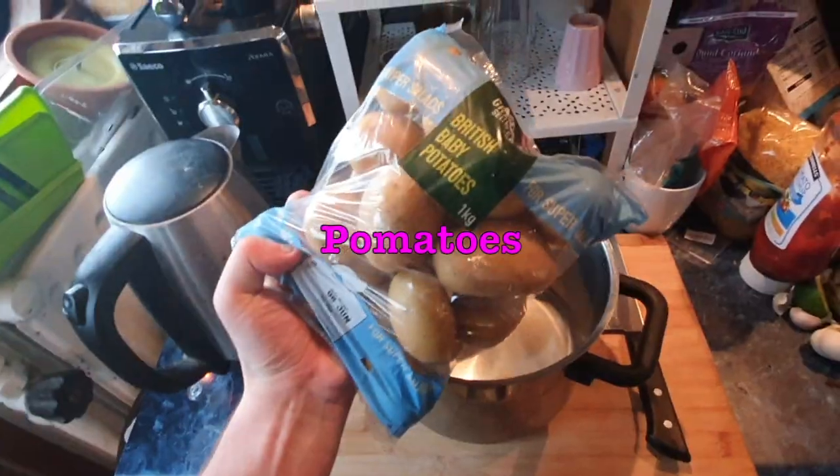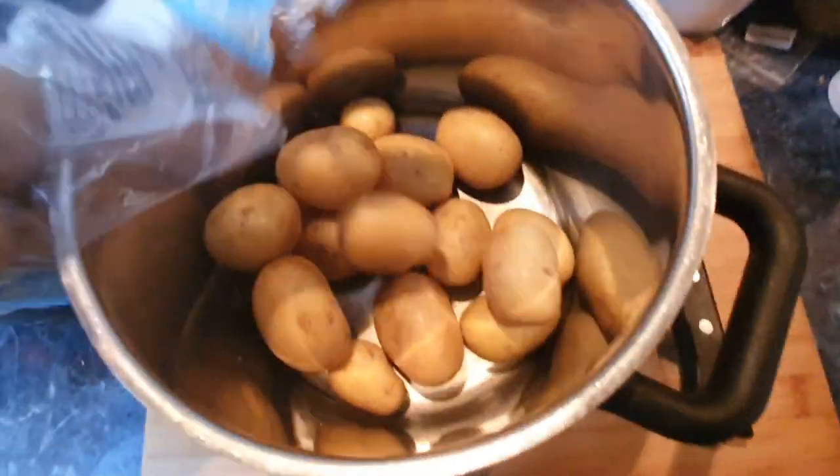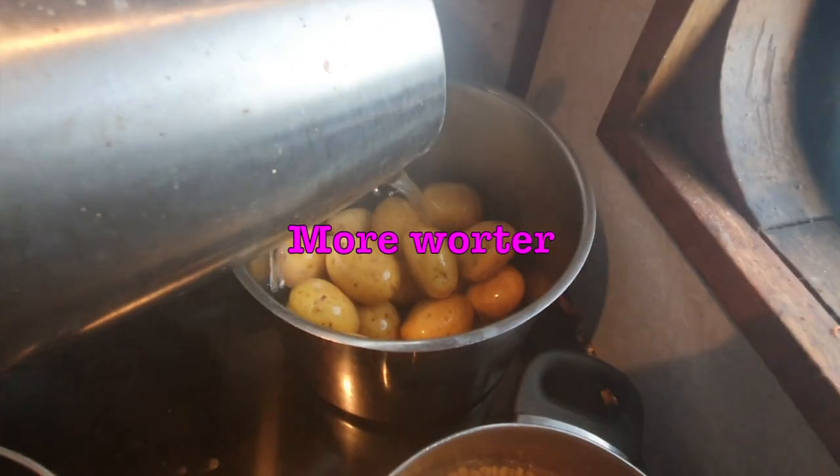Now we're going to grab ourselves another pot and we're going to fill it with tomatoes. Just any old tomatoes will do as long as you can boil them up and mash them good. Just pour them in some hot water.